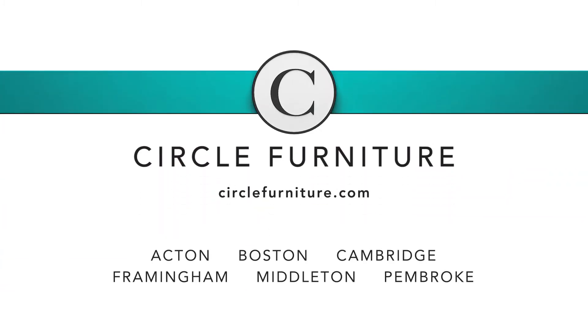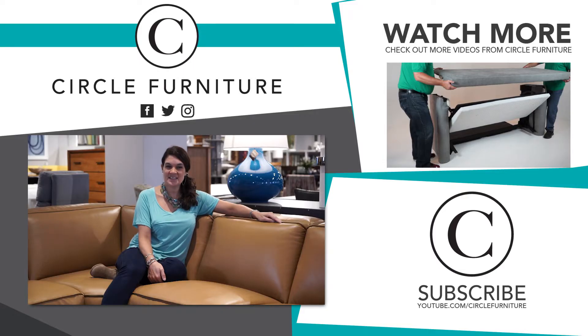Stop by any Circle Furniture and any of our design consultants will be happy to help you. If you'd like to see more videos like this, click the subscribe button for more videos each week.